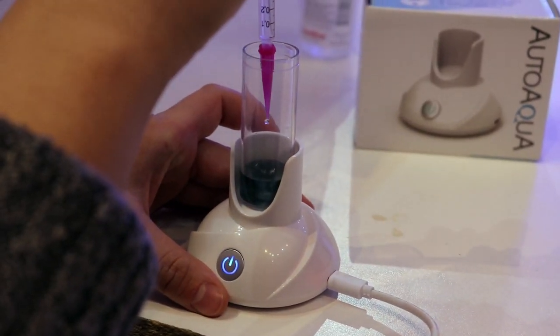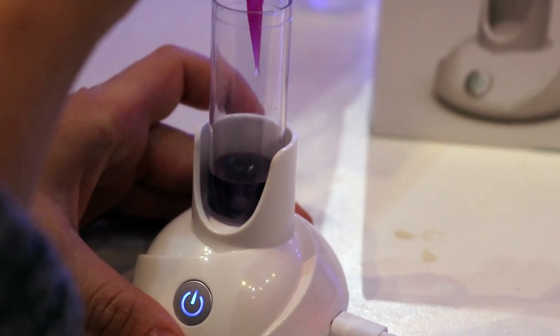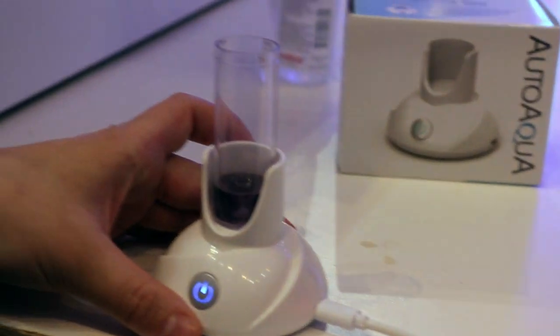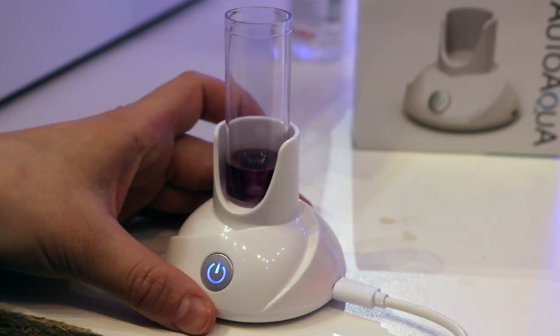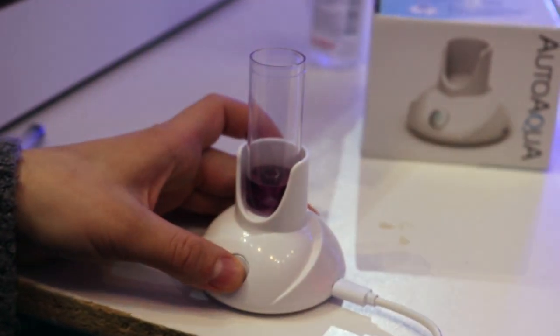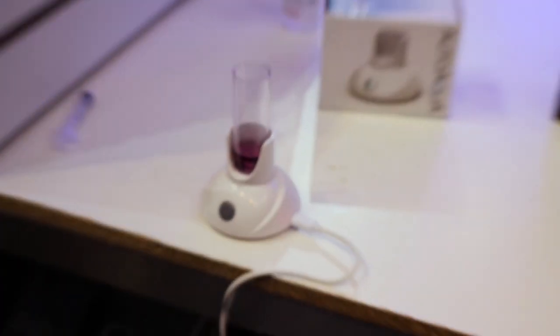It'd be nice if it came with some extra little magnets — this is going to get lost 100%; it almost got lost four times today. So when do you stop? Because I would keep going — I would go another drop. I keep going until it's a bright pink. That's it. There she goes. Super easy — I think it's worth it. That's cool.